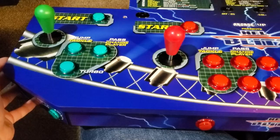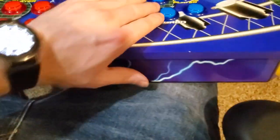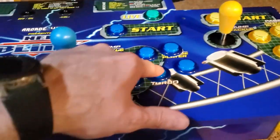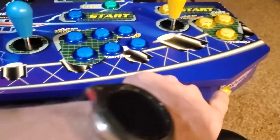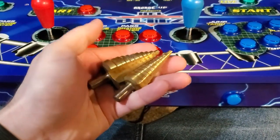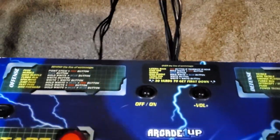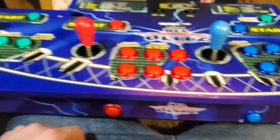Here is my Arcade 1-Up control panel — I've removed it from the cabinet. I've got quarter buttons for all players, different joysticks and buttons with light-up capabilities. You'll notice there are three additional buttons here for both players 1 and 2, and all four quarter buttons at the bottom are the only holes I drilled. These step bits are pretty useful — that's the tool I used. The wires come out as four USB cables, one for each player.